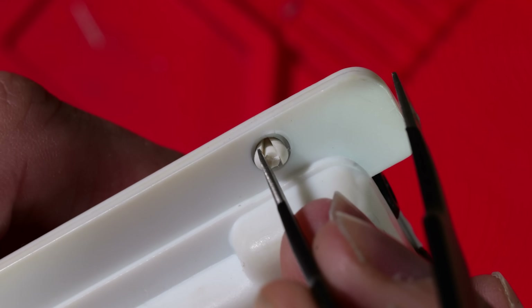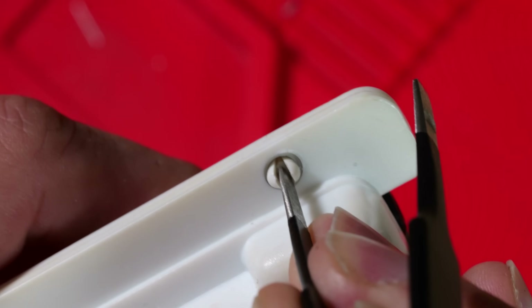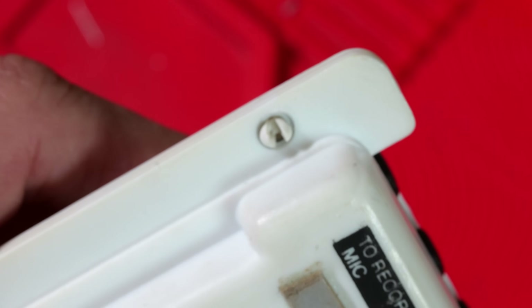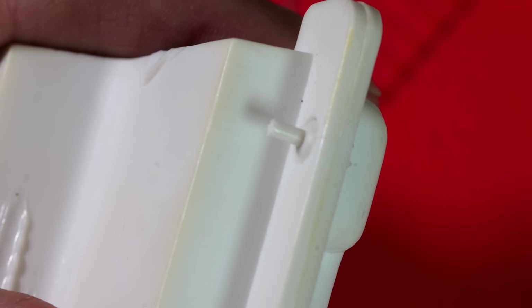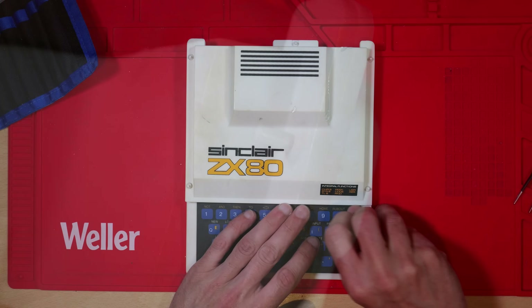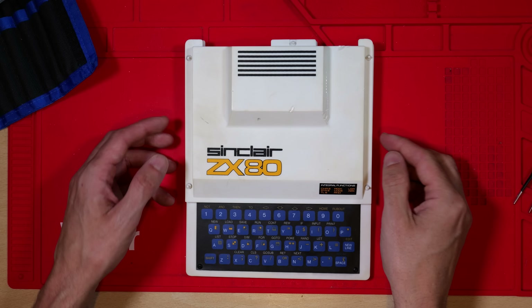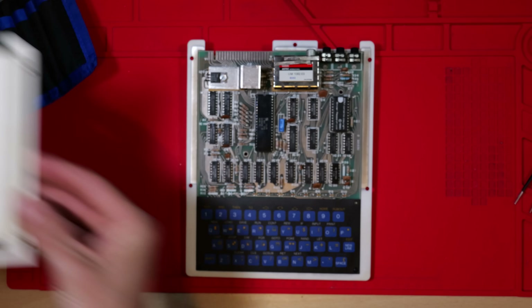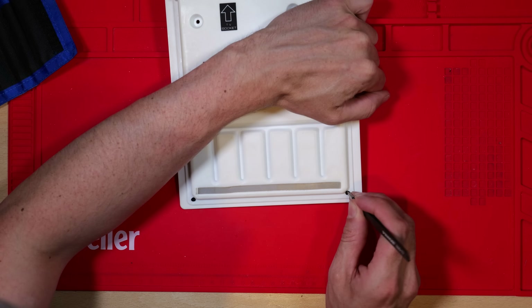So how do we open it up? The case is held together not with screws but with these little pins, and you need to carefully push them out. I'm doing this with some big blunt tweezers which can slide in between the two prongs. Once they're all pushed out, we can gently remove the top — I've seen way too many of these with broken corners so I'm being extremely careful — and this gets us into the PCB.